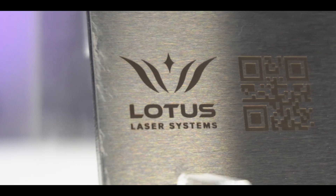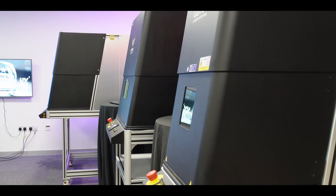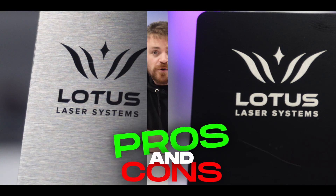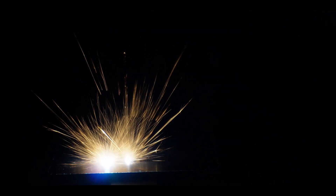Black annealing, white contrast, deep engraving, color marking — all of these are easily achievable on our META X17 MOPA fiber systems. Today we're going to look at the pros and cons of each of these marks on a few different metals, so you can see which mark will be right for you and get a sense of what you can achieve with a great MOPA fiber laser.